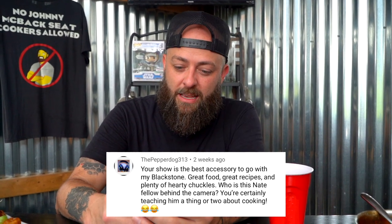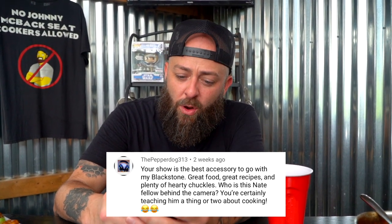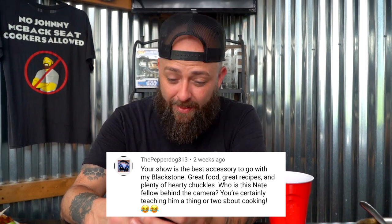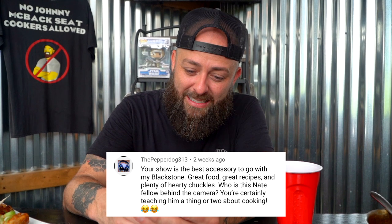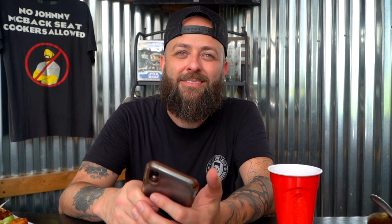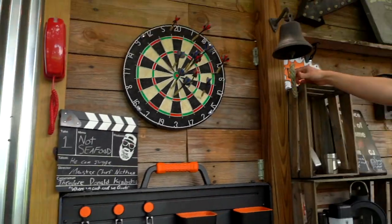This next one comes from thepepperdog313. 'Your show is the best accessory to go with my Blackstone. Great food, great recipes, and plenty of hearty chuckles. Who is this Nate fellow behind the camera? Terrifying. You're certainly teaching him a thing or two about cooking.' Thepepperdog, you are correct. Ring it, mon frere. Thank you, Pepperdog.